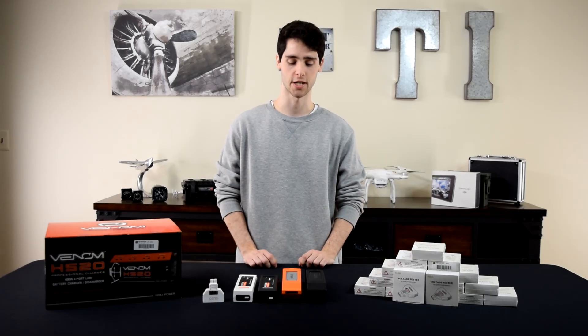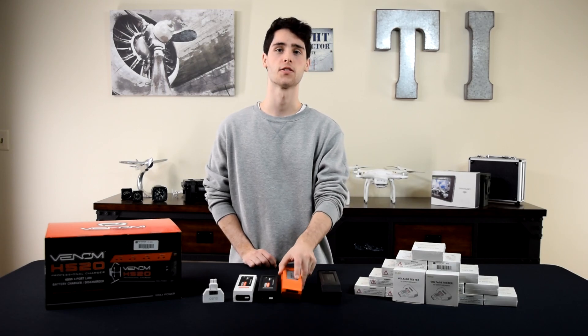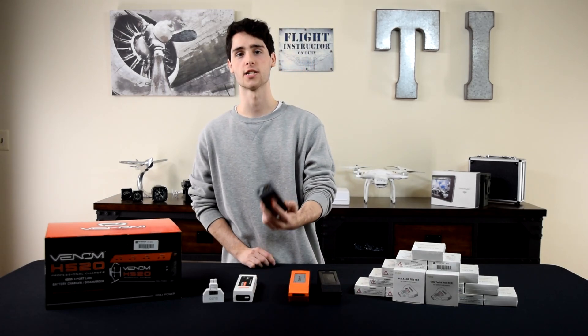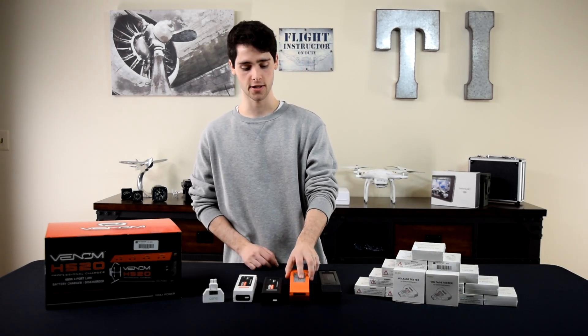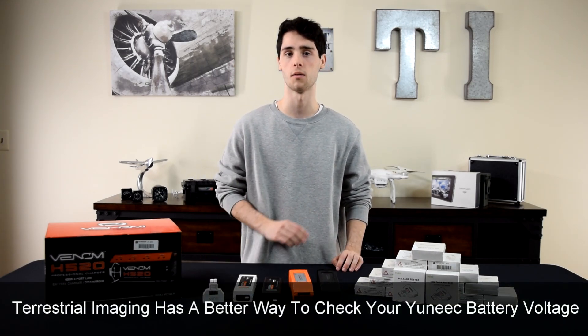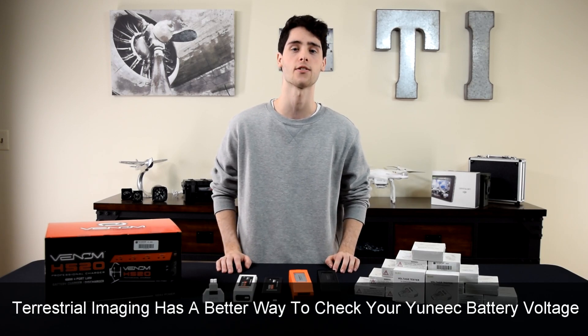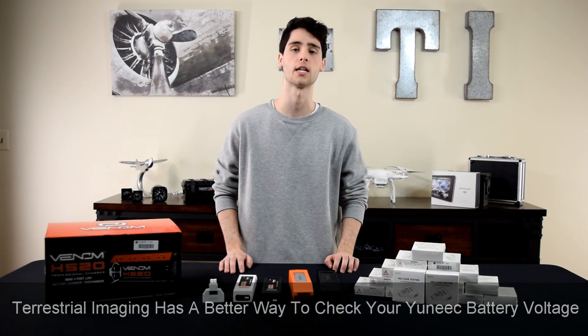What's up guys, this is Mike from Terrestrial Imaging. Are you an owner of a Yuneec Typhoon H, H520, or Q500 series drone? Do you find yourself taking everything out of your backpack storage case, setting it all up, putting the battery in, and turning on the controller just to check the voltage of your battery? If so, you're gonna want to keep watching this video.